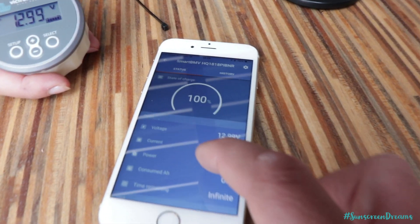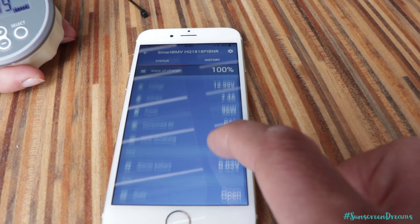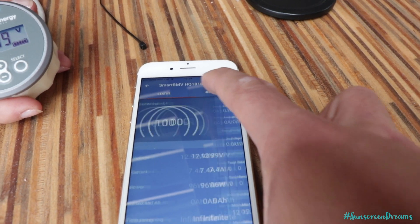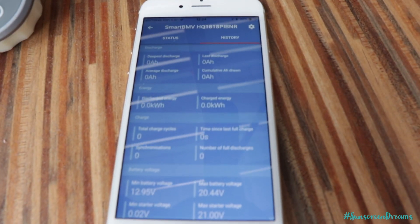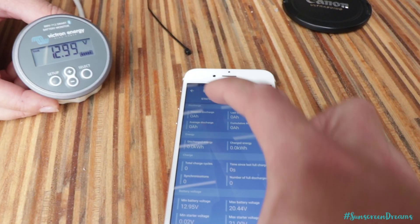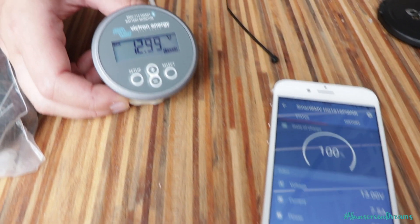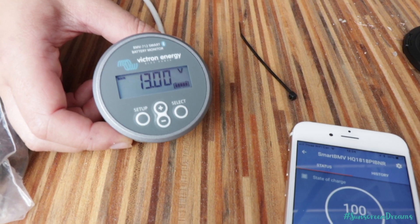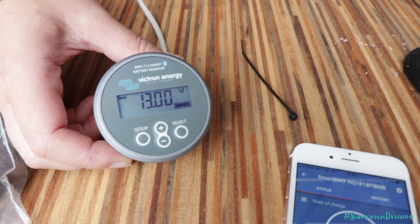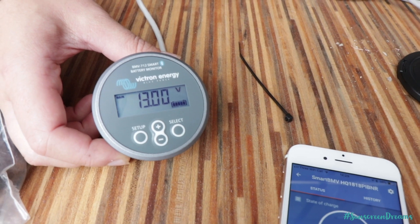Just like the charge controller, you can connect into the battery monitor via Bluetooth on your mobile phone to see the state of the battery, voltage, and history — there are some really interesting readouts showing how much power you've been using over the last 30 days so you can monitor your usage and make sure you're not running your batteries down. You can also set up alarms on this battery monitor so that you're alerted when getting close to 50% charge — with AGM or any lead battery, dropping below 50% can really damage the battery.